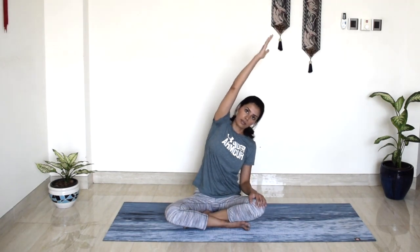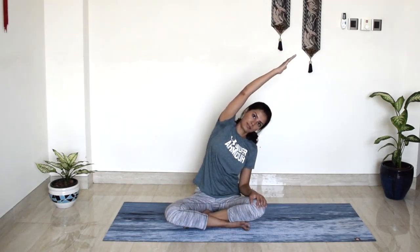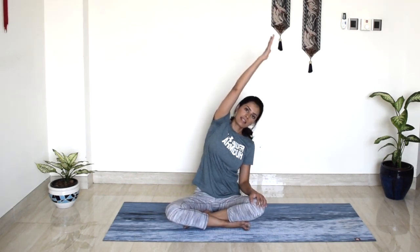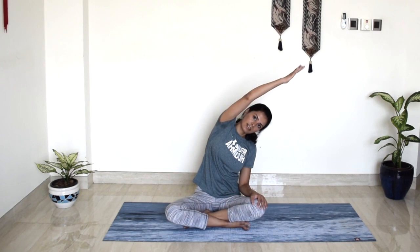Take a deep breath in, bring your right hand all the way up and then turn towards the left. Last round — inhale, extend, exhale, roll towards the left. And slowly release.